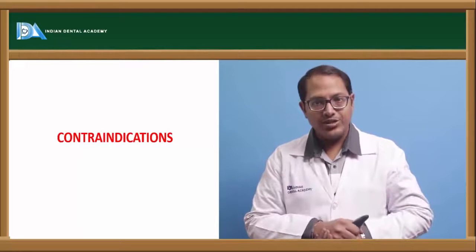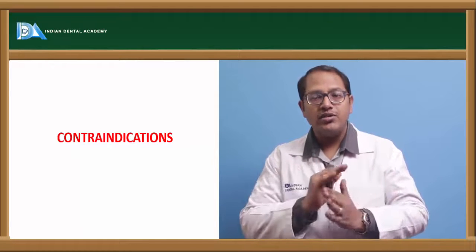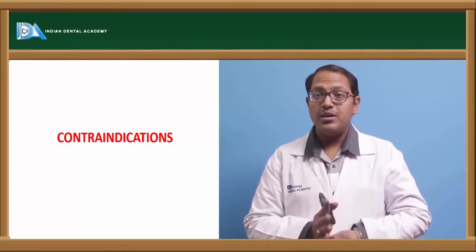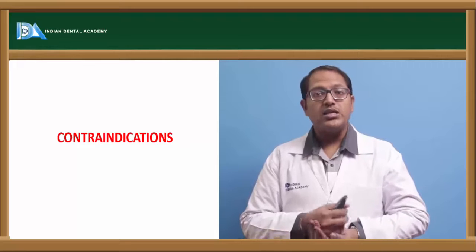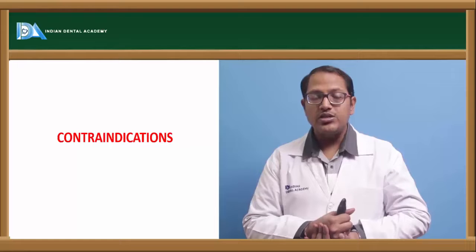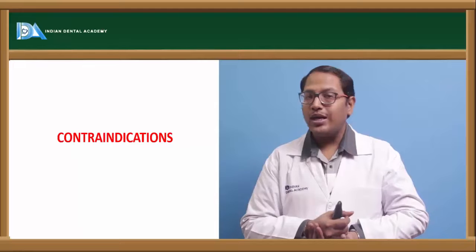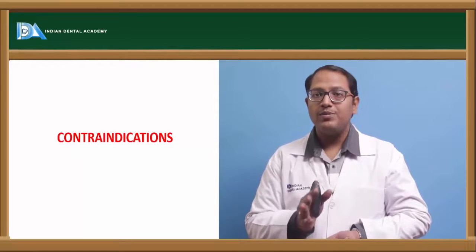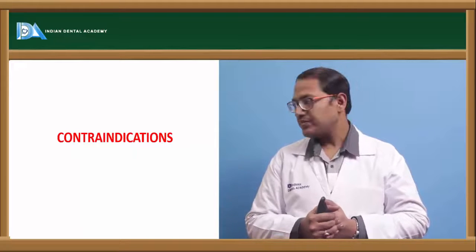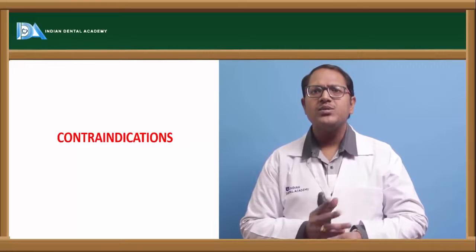In that case, rather go for a new denture. Also, if there is generalized tissue abuse, there may be some fault in the denture or fungal inhabitants. Candida albicans can be present, leading to candidiasis — candida-associated denture stomatitis. In those cases, relining and rebasing is not going to help because the acrylic is leaching out and you need to change the acrylic base entirely.